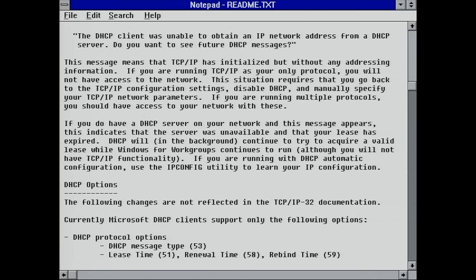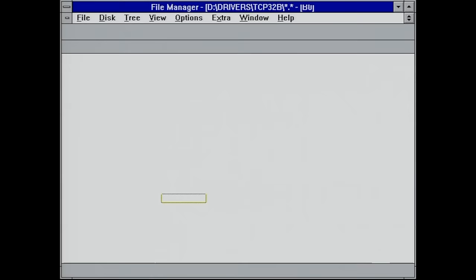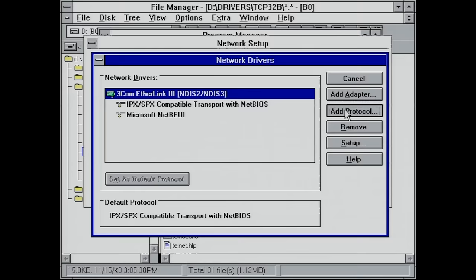The idea is that you just add this as an unlisted protocol to the networking stack. We go into Windows Setup, change the networking settings, go to Drivers, click Add Protocol.